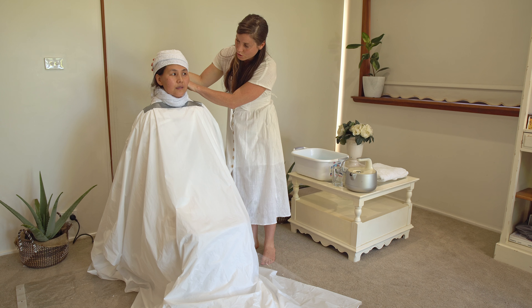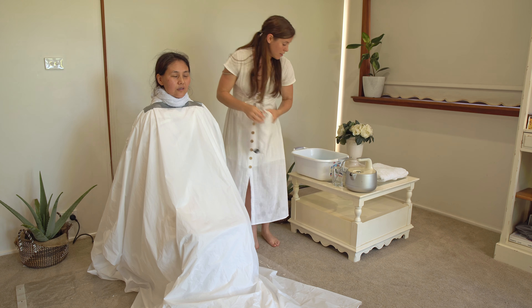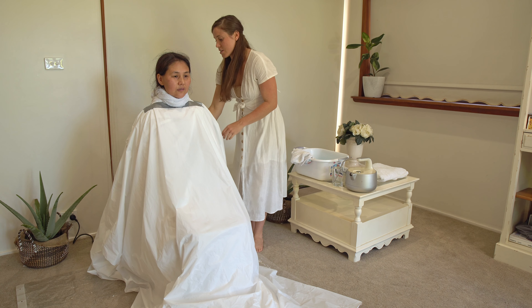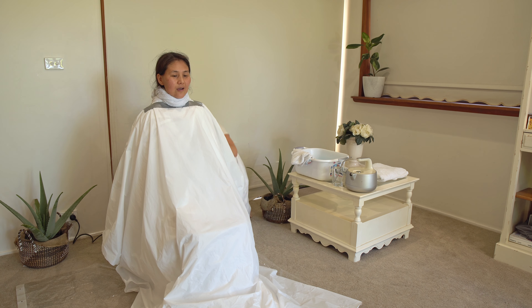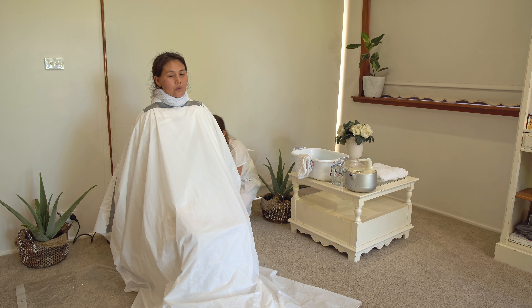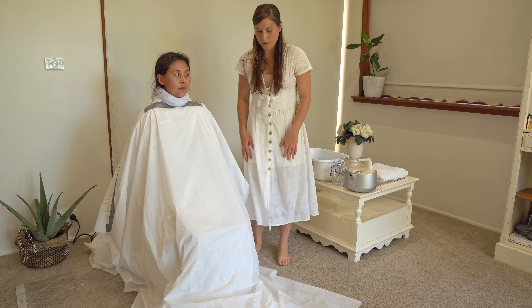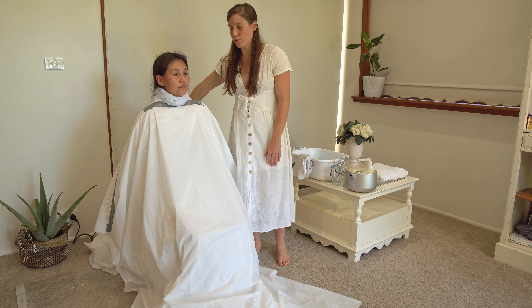So are you okay? Is it too hot? It's getting hot. Okay, where about? Is it burning? My back. Your back? Yeah. A little bit hot. Alright, I'm just going to tell them that it's burning a little bit. So I've just moved the steam back a little bit. So are you okay now? Yeah.